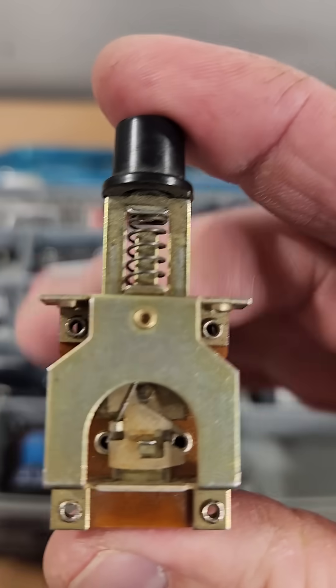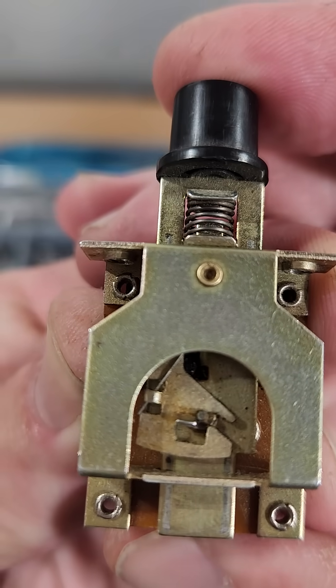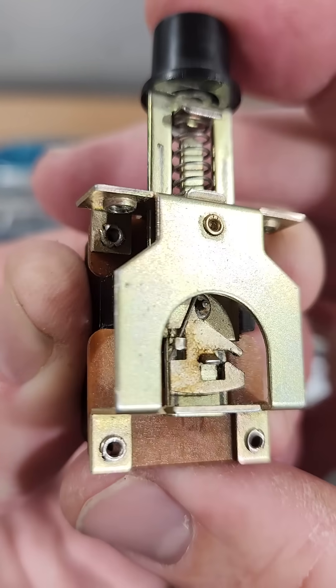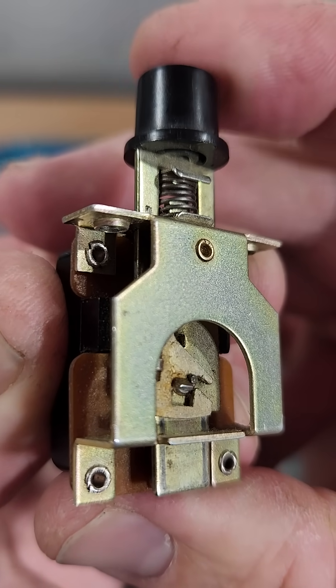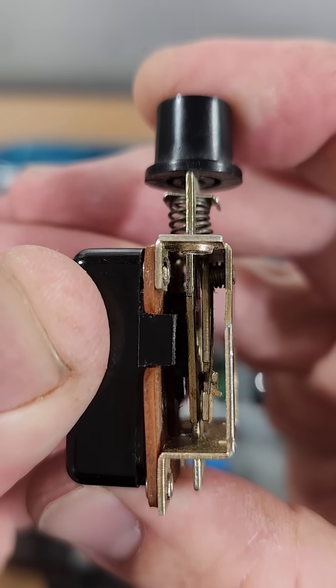On this Tacklebox Tuesday I wanted to share an electronic piece of art with you. This is a Japanese made SMK JB52 latching power switch. Check out the action on this origami style design.